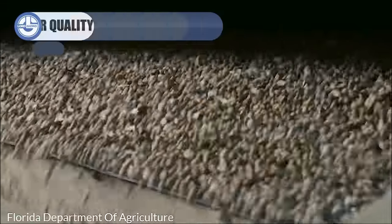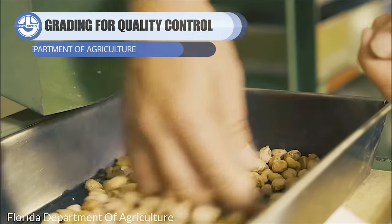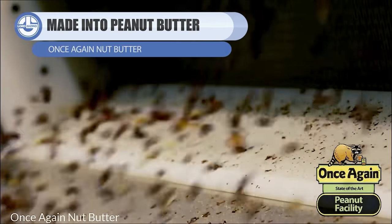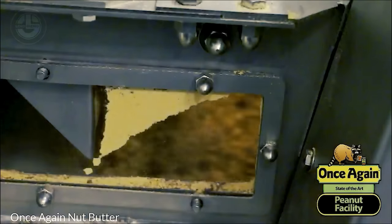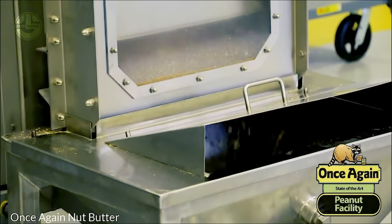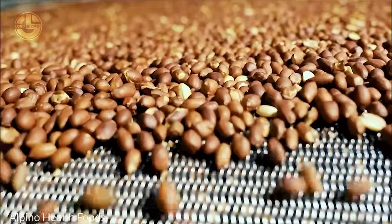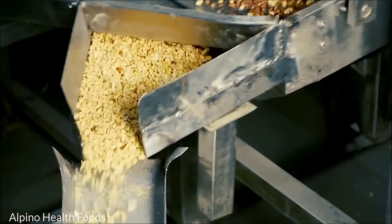We now move on to the next crucial step in the peanut processing journey: blanching. This particular stage is responsible for the removal of the red skin that envelops the peanuts. In this process, hot water or steam is employed to delicately warm the outer skin, allowing for the effortless removal of its protective shell. Following this treatment, a remarkable transformation occurs within the skins, rendering them loose and effortlessly detachable from the kernels. Once peanuts are carefully blanched, they undergo a process known as roasting. Roasting enhances the peanuts' aroma, taste, and texture by exposing them to controlled heat.